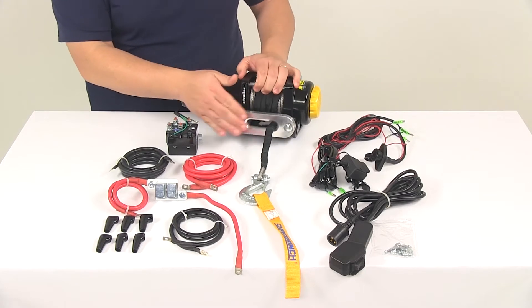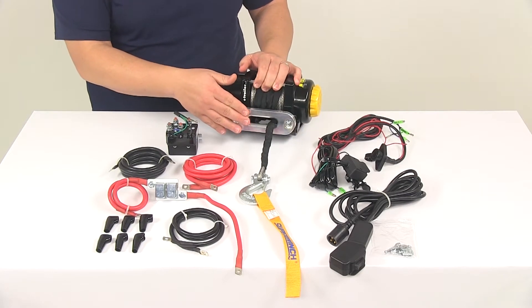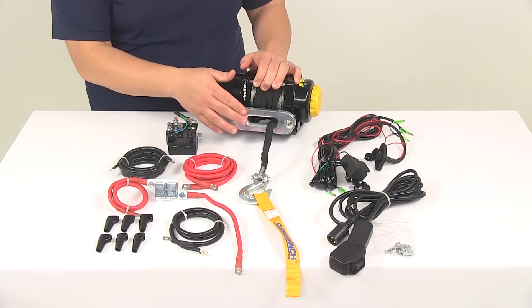Right here at the front we're going to have an aluminum Hawse Fairlead that's going to reduce wear and tear on the synthetic rope.